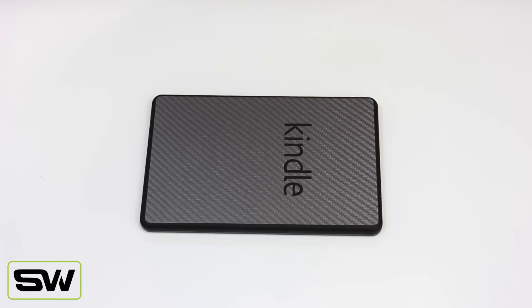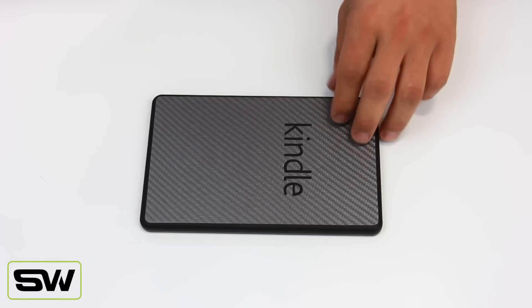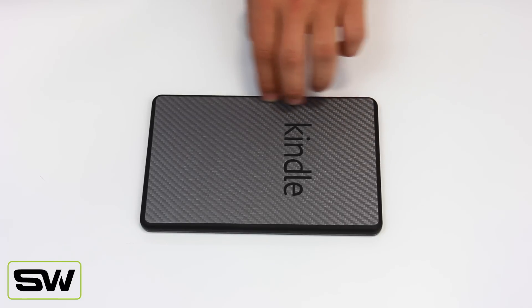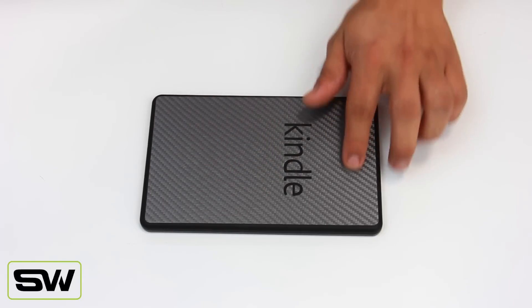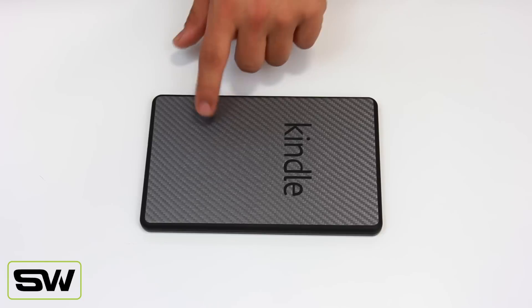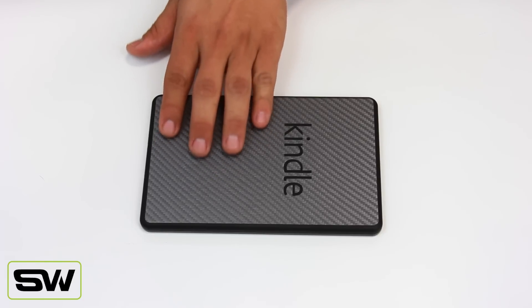Hey guys, Ace here again from SlickWraps.com. In front of me I have the brand new, just released Kindle Fire. It has a beautiful gunmetal carbon fiber. Now if you guys haven't seen this before from SlickWraps, this is because this is the first device we've ever used this material with.